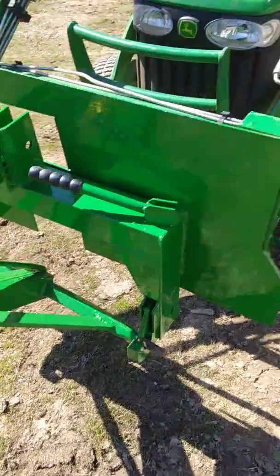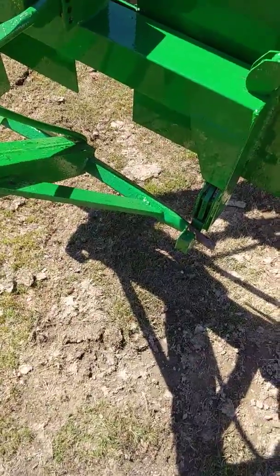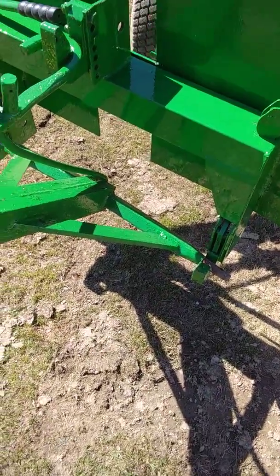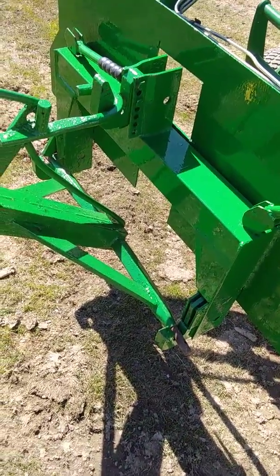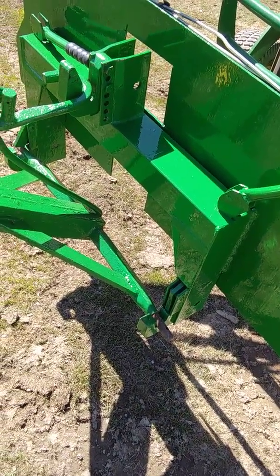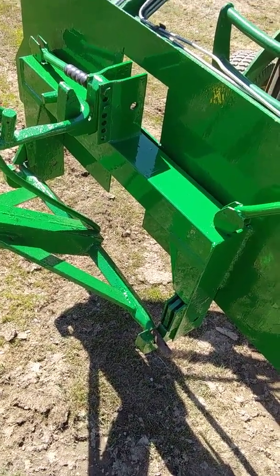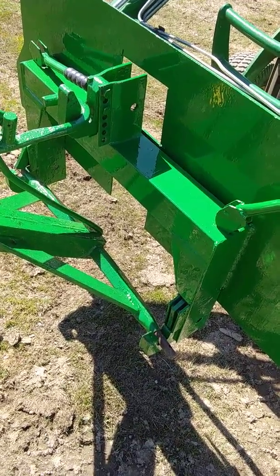Basically all you have to do is the same as the front — on the back you pull your levers and you can just lift this right off there. I've used it for other implements too — to tow my rototiller around, my rear mower, just about everything I've got.